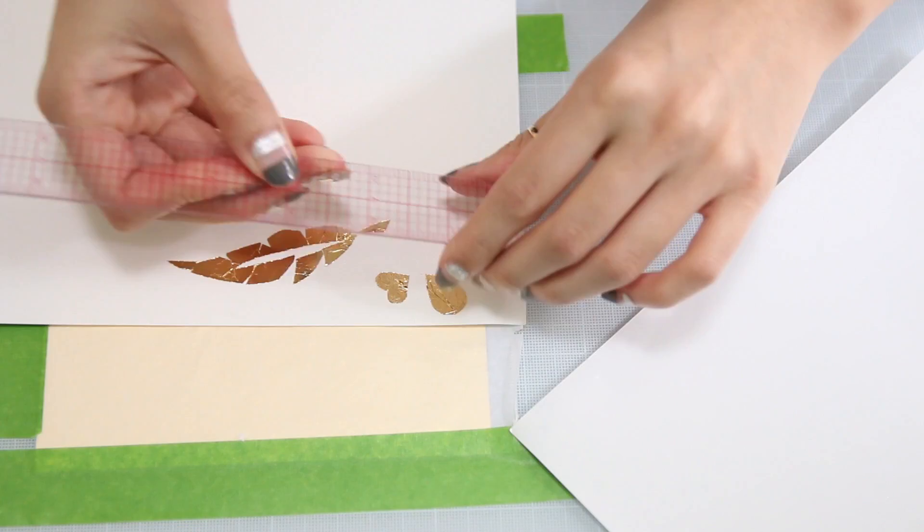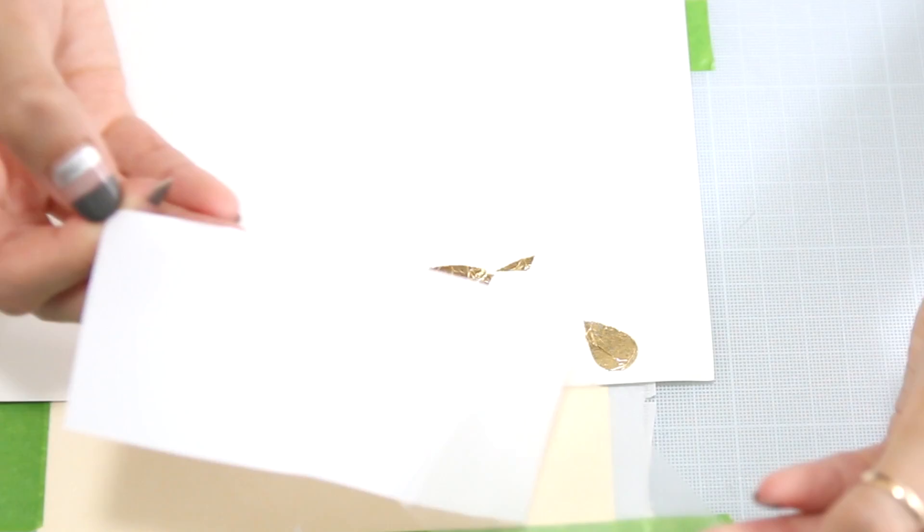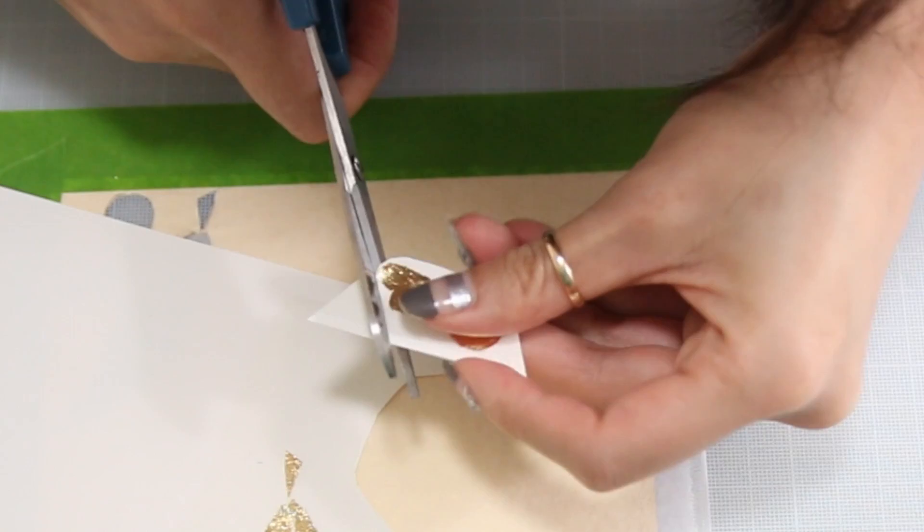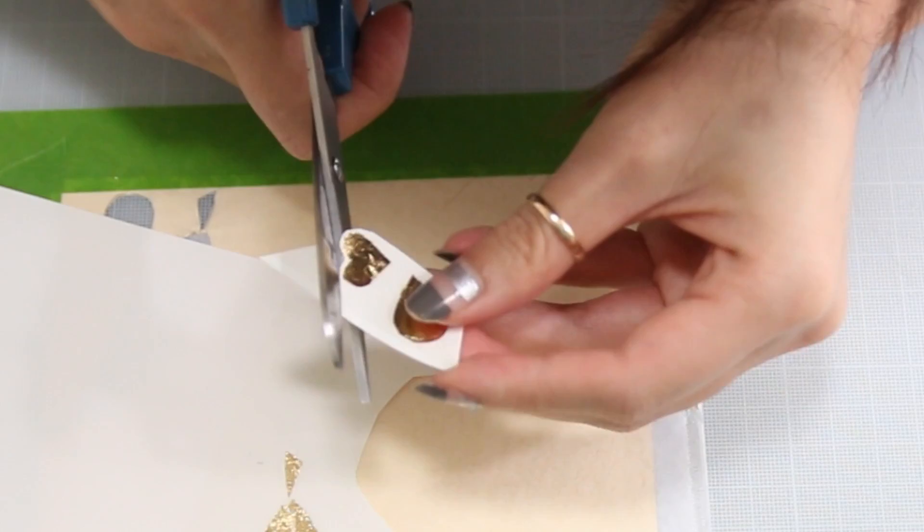Once you're done with that, take the other part of the tattoo paper and cut out a piece that fits around that shape. You're going to peel the clear film away from the adhesive and place that clear film on top of your shape. Lastly, you're going to cut around the pattern — don't cut right onto the shape, but leave a little extra around it. This way it will stick to the skin a little bit better and last a little bit longer.